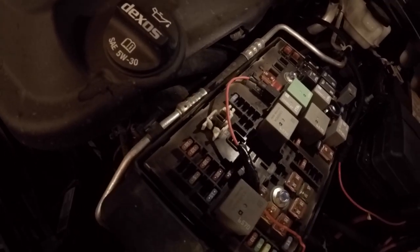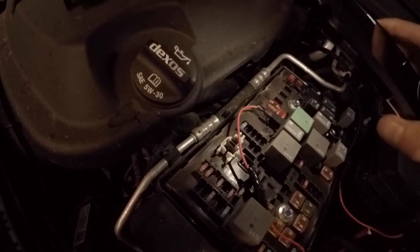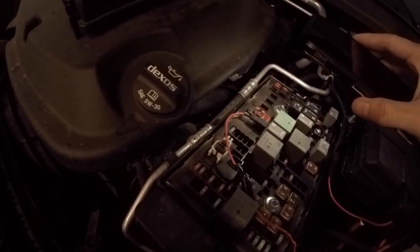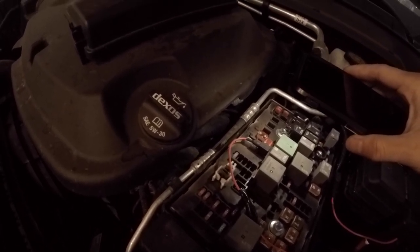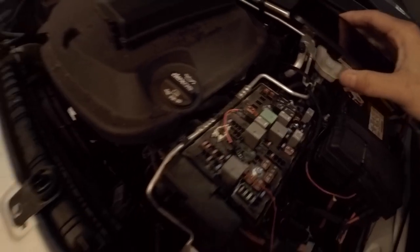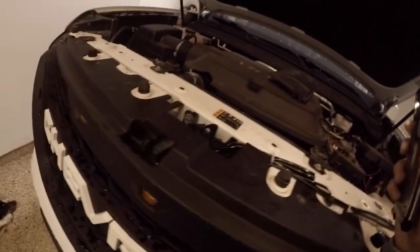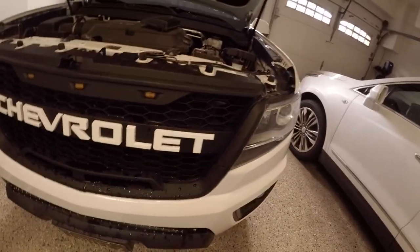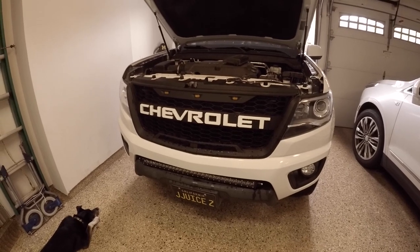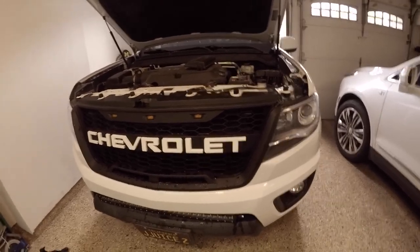If you have any questions just comment below and I'll be able to help. Make sure you get 10-amp mini fuses — they look the same so you'll be able to identify them. That's the wiring for this thing. The grille install itself is not too bad; you basically just have to take off the entire front bumper to get to the grille. That's pretty much the entire installation.